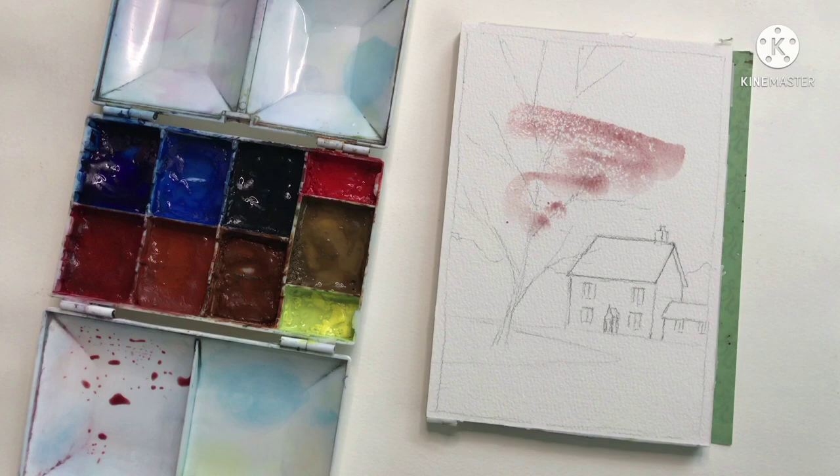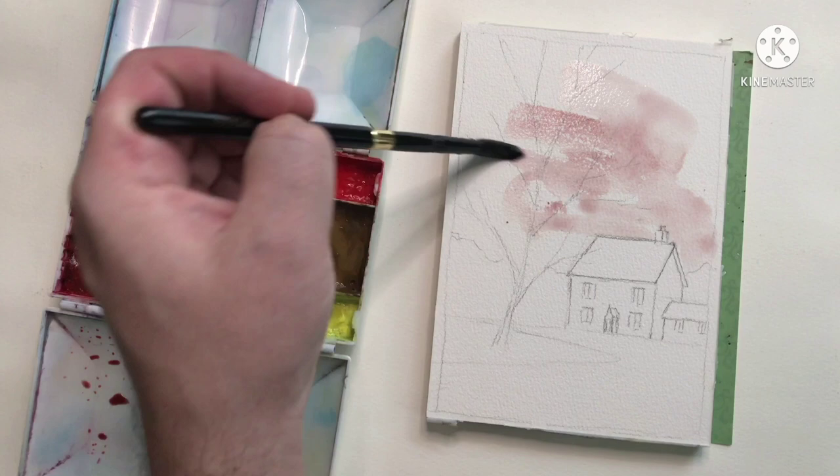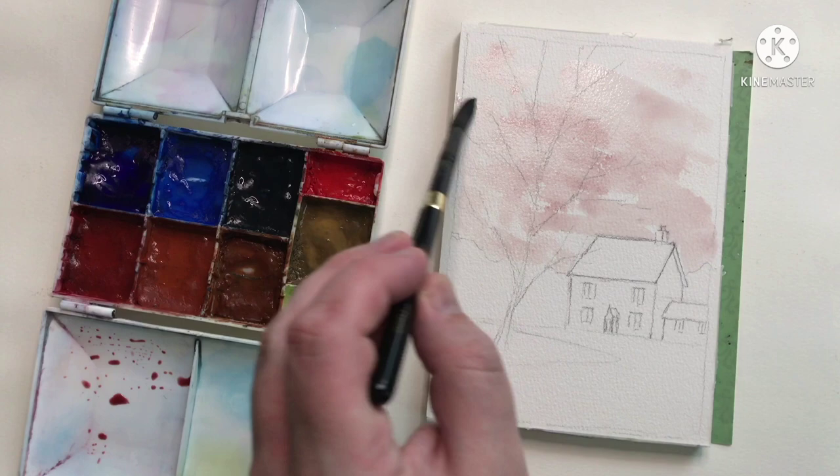I'm going to start the painting in my usual way by beginning with the sky and some Indian Red. This video is not a tutorial, so I'm going to speed things up here and I'll catch you when it's done in a couple of minutes.